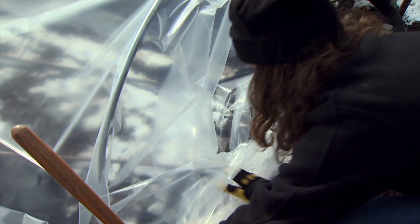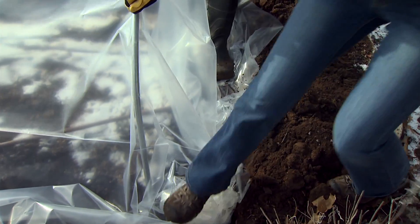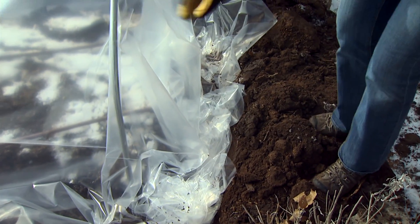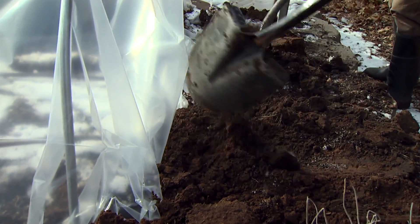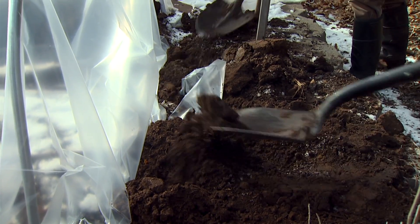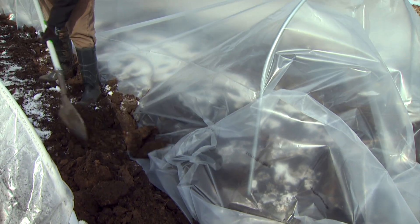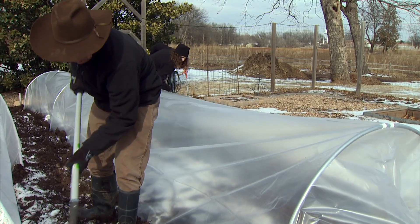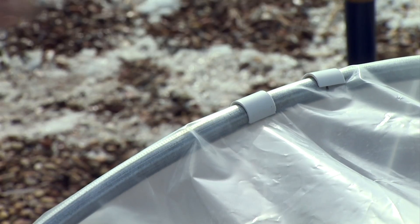The next step is to push the plastic down into the trench that we already dug. We can push it down with our feet — it's pretty tough plastic so we don't have to worry too much — and then we just start filling the trench with soil to hold the plastic in place. The great thing about using soil is that even if you get a big wind the plastic will stay put, whereas clips alone wouldn't hold it down the same way.